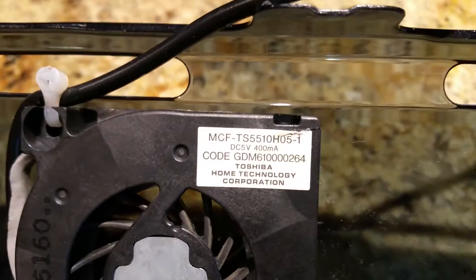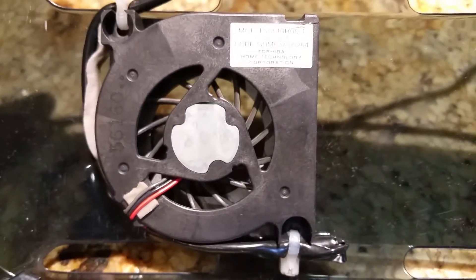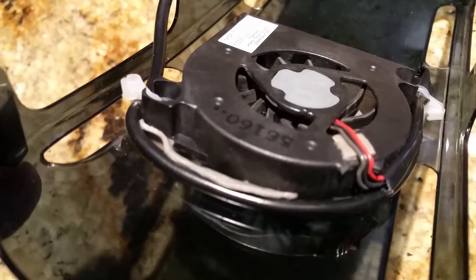Here's the model number — it came from an older Toshiba laptop. If I'm not mistaken, that's the model number. To attach it, I just use double-sided tape.